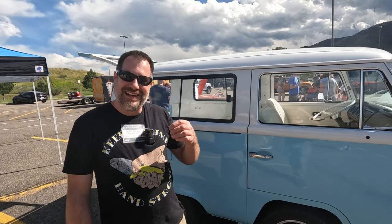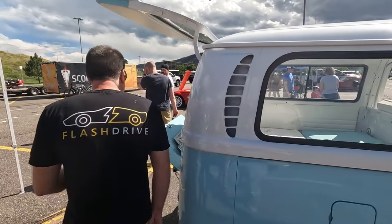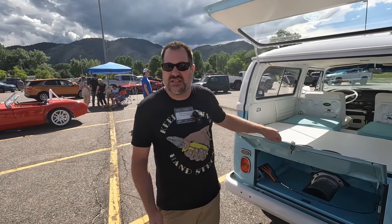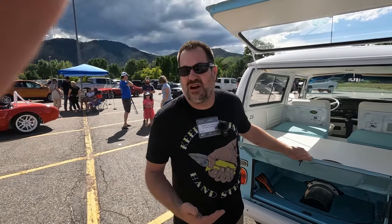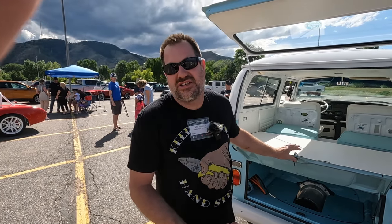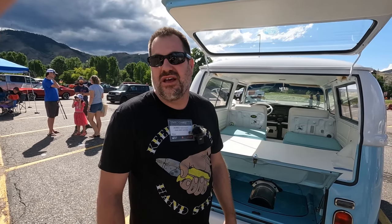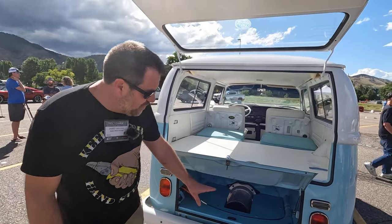We had to swear on everything holy that it was for testing. So tell us some details about the build and the conversion. This color is very special to the owners — it's from a 1965 Ford Galaxy that her father had in this color. It's not a factory Volkswagen color. We're doing a restoration and repainting it, but keeping the same color to pay homage to that.